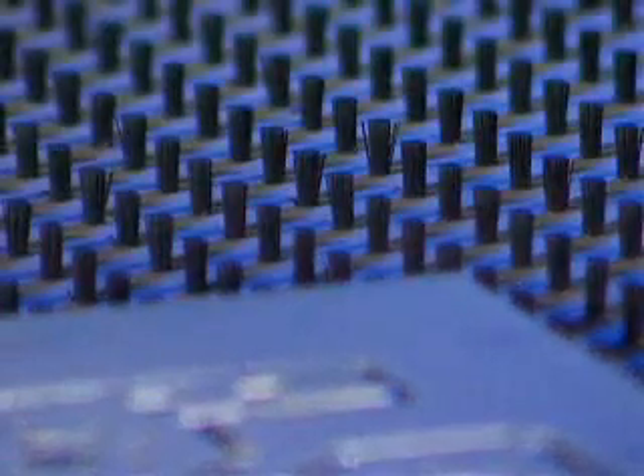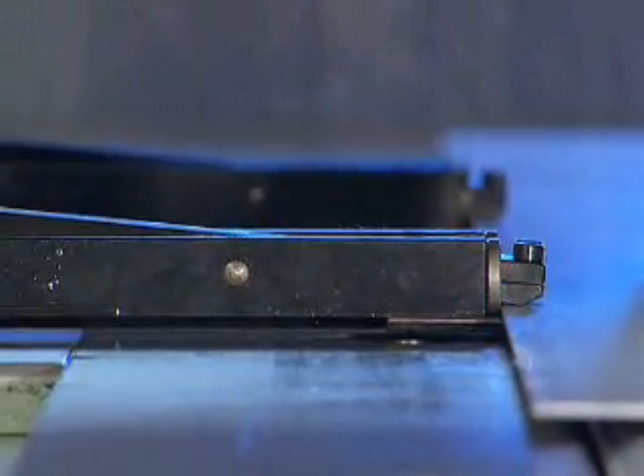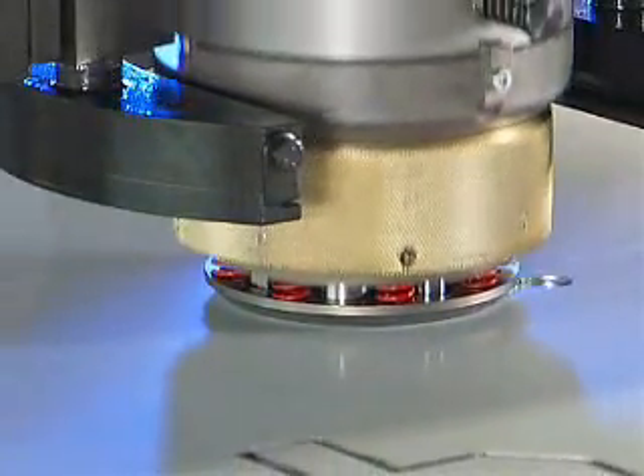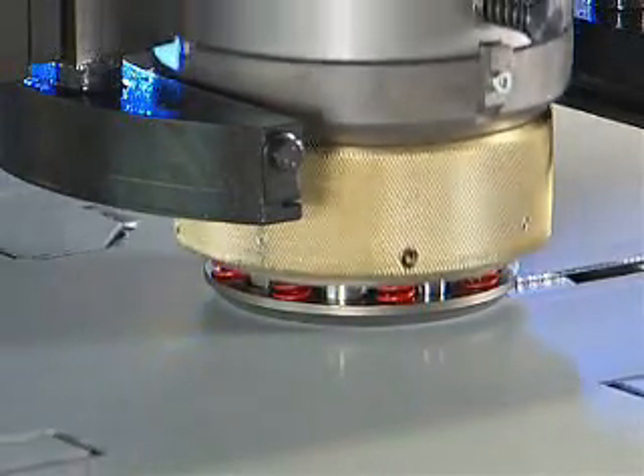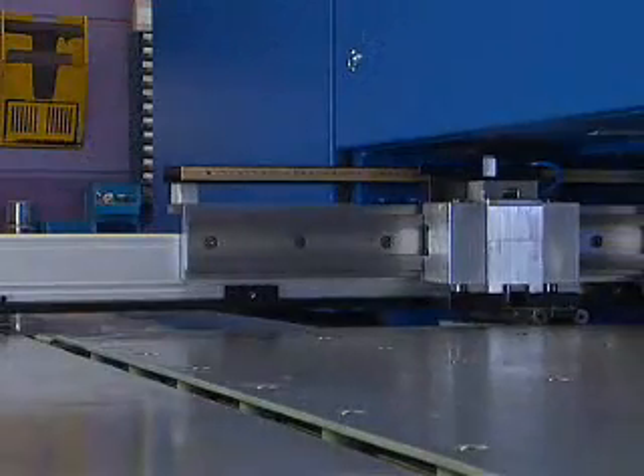We offer numerous options for all series. As an alternative to the standard table, a sand-blasted and corrosion-protected sheet surface is available. We offer tables with balls for handling heavy sheets and tables with brushes to protect sheet metal surfaces. The two standard clamps can be expanded to four. The fast hydraulic allows nibbling with up to 800 strokes per minute and is always equipped with integrated oil cooling. Automated repositioning of the clamps helps optimize workflow.